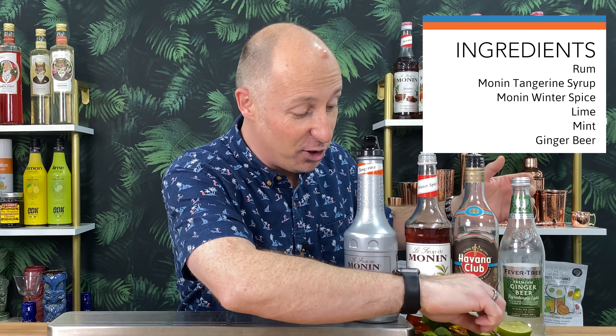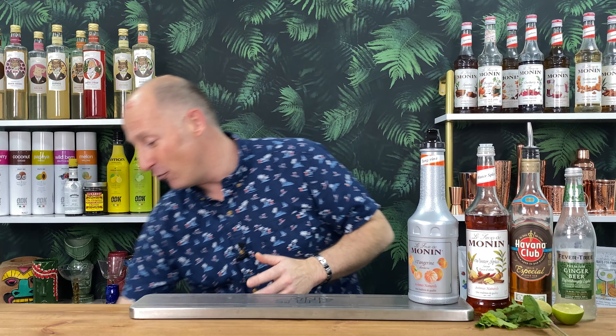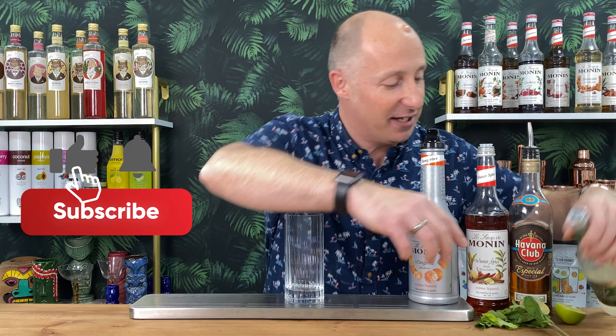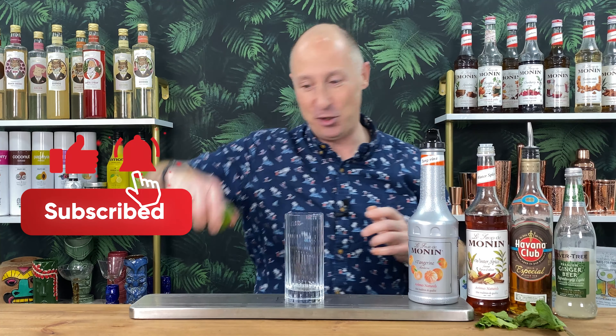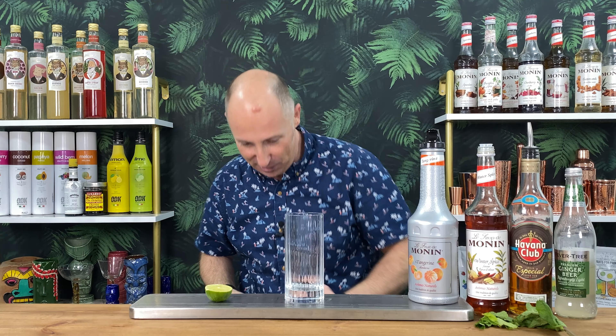Your favourite rum of choice - you could even go spiced rum in this. Limes, obviously some mint leaves. And instead of soda water - I did two cocktails that were very similar for Shorts Reels for our Instagram, and the combination of them came together - so instead of soda water, I'm going for ginger beer. This is a really, really simple one. No need to shake or anything like that. We make it straight in the glass.